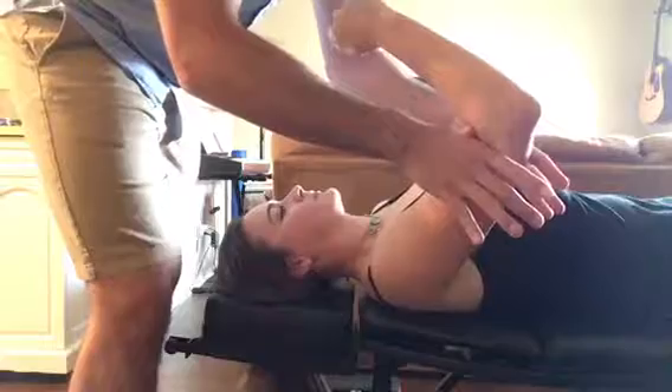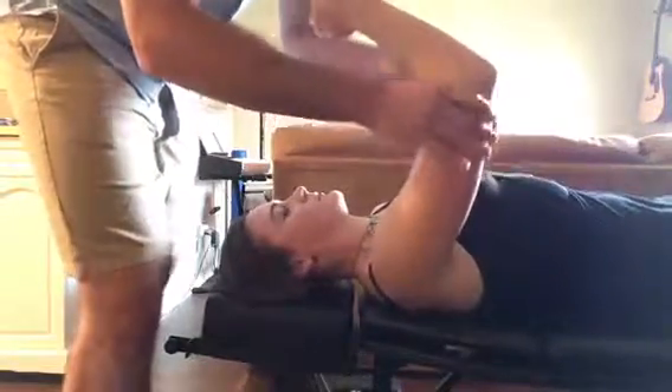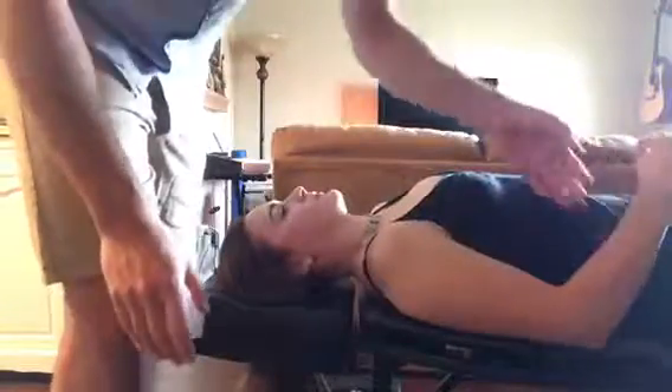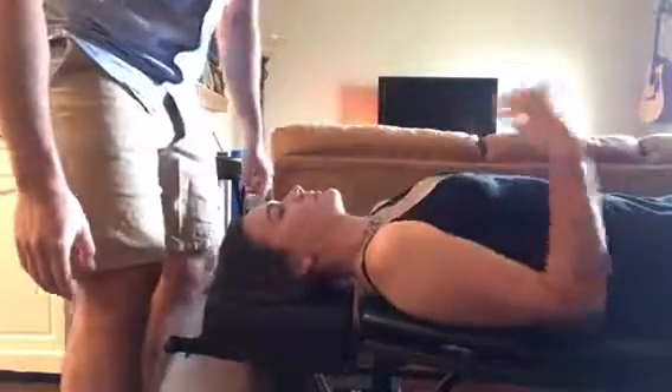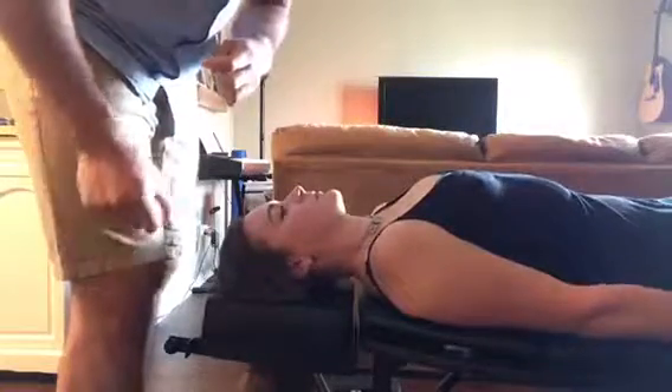I'm going to be pushing towards the ground while she's pushing up towards me. That's a grade five, but if it was a grade four and it went down, that would be an indication of a subluxation of the AC joint, and we would do the same exact adjustment as the Charette protocol indicates.